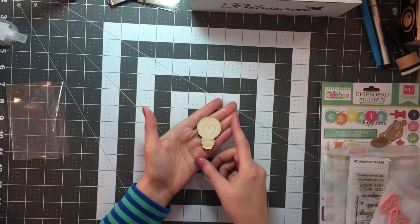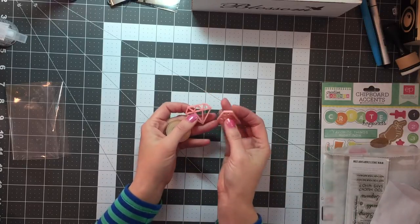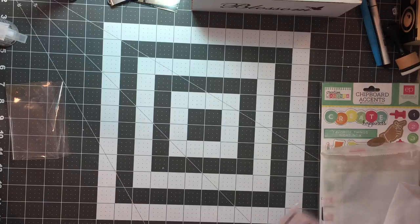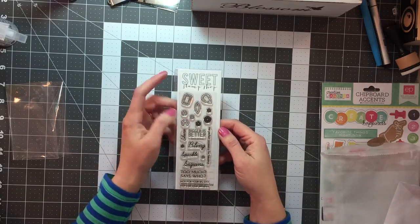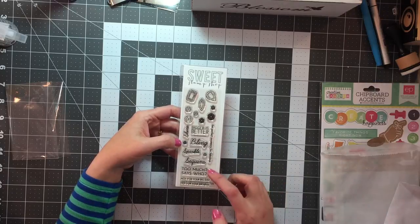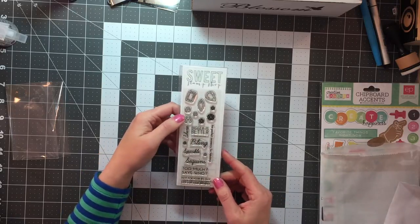Look at this wood veneer — is that not the sweetest thing? I'm tossing around a couple of ideas for this. And then these two diamonds — that'll be perfect with that Jubilee paper. And then this stamp is so cute. It has the sequins and the gems, and the sayings are just adorable: 'Too much — says who?', 'Not for your birthday,' 'Bling sparkle sequins.' So that'll be fun to use.